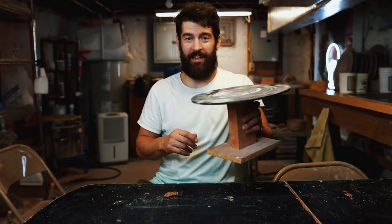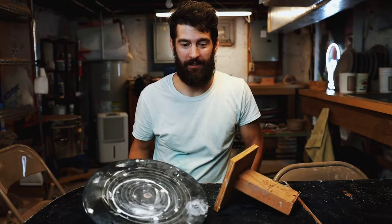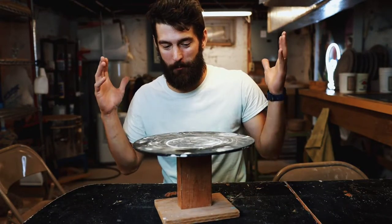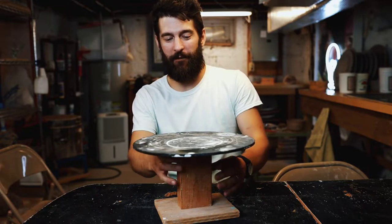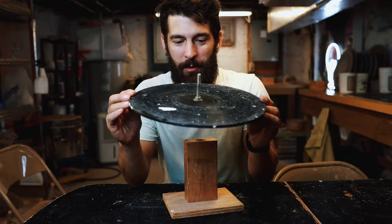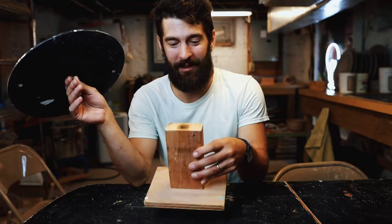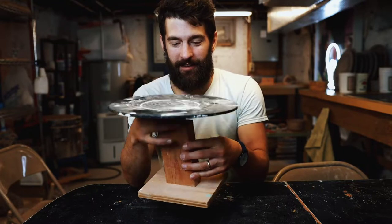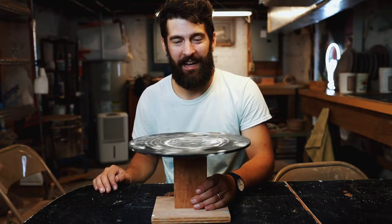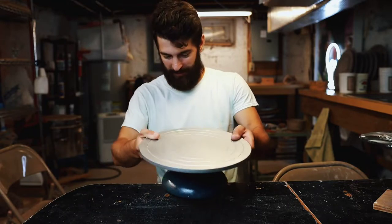It's officially happened. It's time to retire my homemade banding wheel. When I was starting my pottery studio, I was making some of my own tools, saving money where I could — a bat and a carriage bolt, stuck it on there, piece of wood, a 2x4, drilled a hole, and it spun. But I've officially retired it and picked up one of these from Amazon.